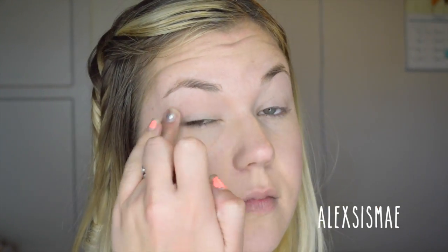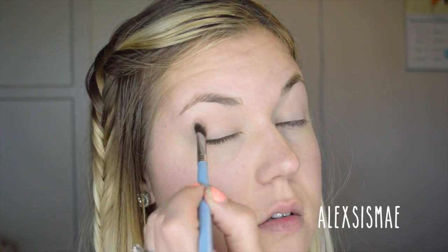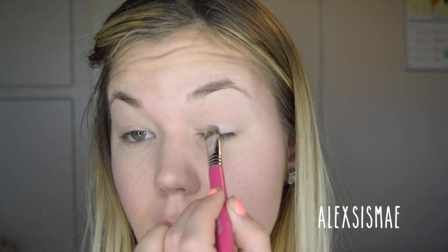To start our eyes, I'm going to use a base — this is MAC Painterly — just a perfect nudey base to hide any veins or dark colors. To keep things fairly basic and no-makeup-ish, I'm going to take a vanilla color and apply it all over from my crease to my brow bone.